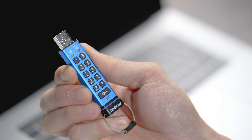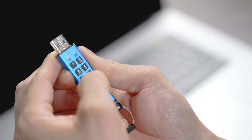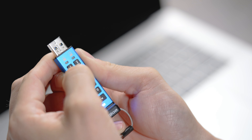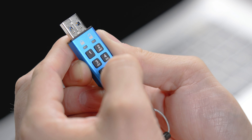Just like with your initial setup, your user PIN must be between 8 to 15 digits or characters and not contain only repetitive numbers such as 3333-3333. Once entered, press the key button twice, re-enter your new user PIN, and press the key button two more times to confirm.